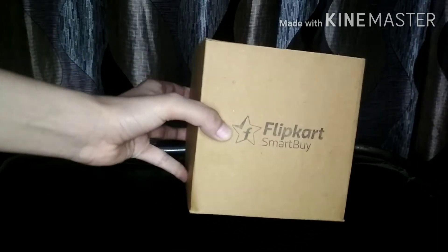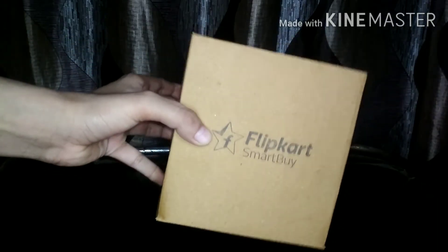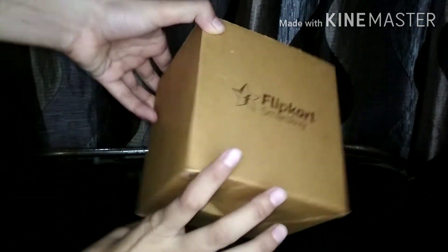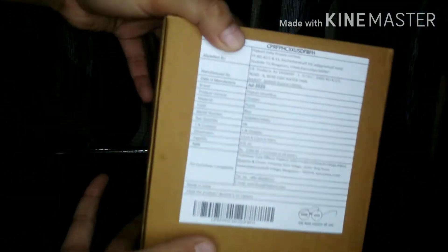Hello and welcome back to my channel and welcome to another video. In today's video, I will share with you the Flip Card Smart Buy Chopper review. So if you are interested in this video, please keep on watching. Let's start the video quickly.